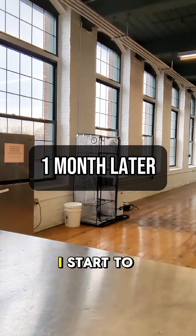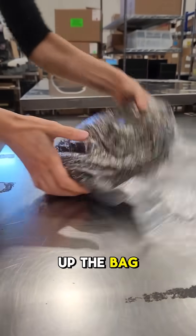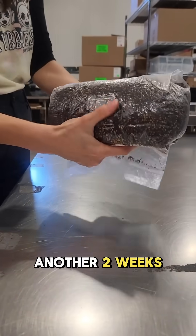After about a month, I start to see some mycelium. To speed up the colonization process, I gently break up the bag. Then I let it sit for another two weeks.